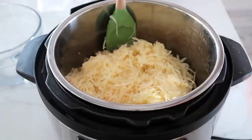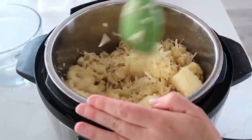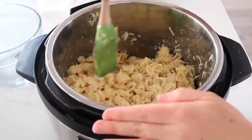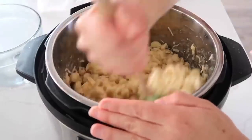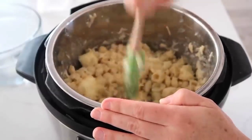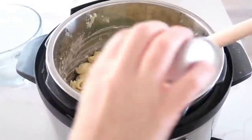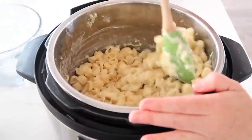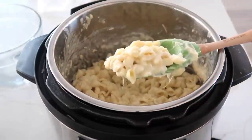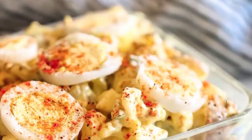Add about a half to a full cup of shredded parmesan, then mix everything together gently. Hit the sauté button to help melt the butter and cheese faster. Because it's very cheesy, add another half cup of milk to make it creamy rather than too thick. Keep mixing until all the butter and cheese are fully melted and smooth. Add a little salt and pepper to taste. When done, the cheese should be nice and creamy, and I like to add a little extra parmesan on top when serving.